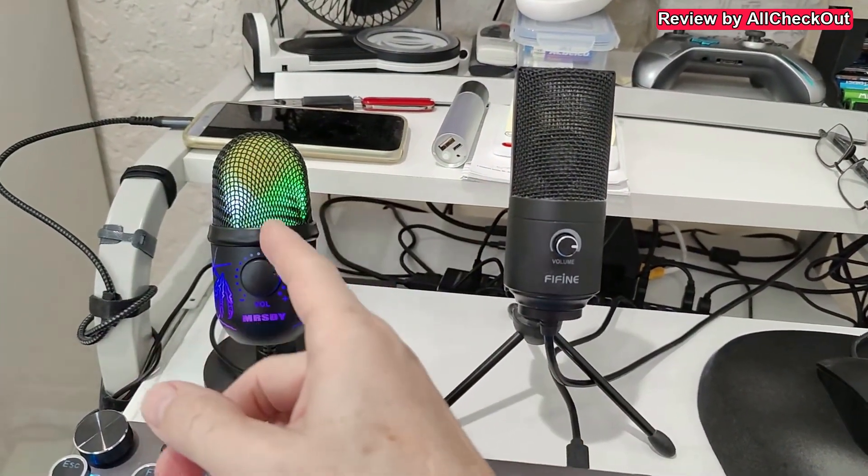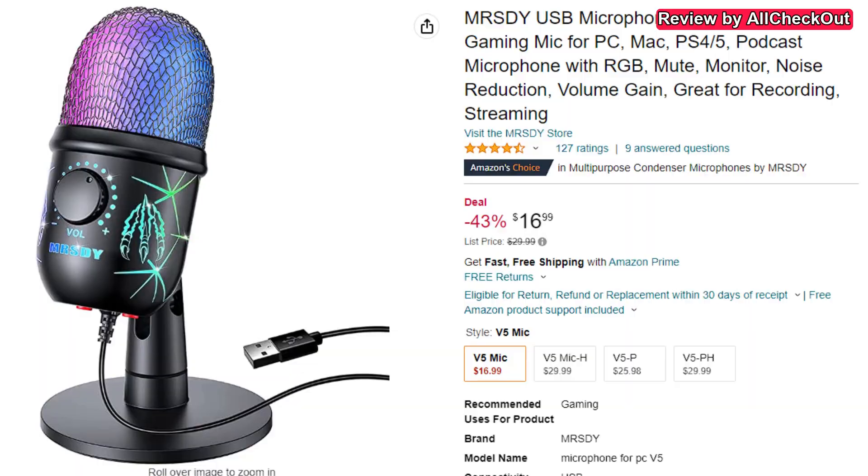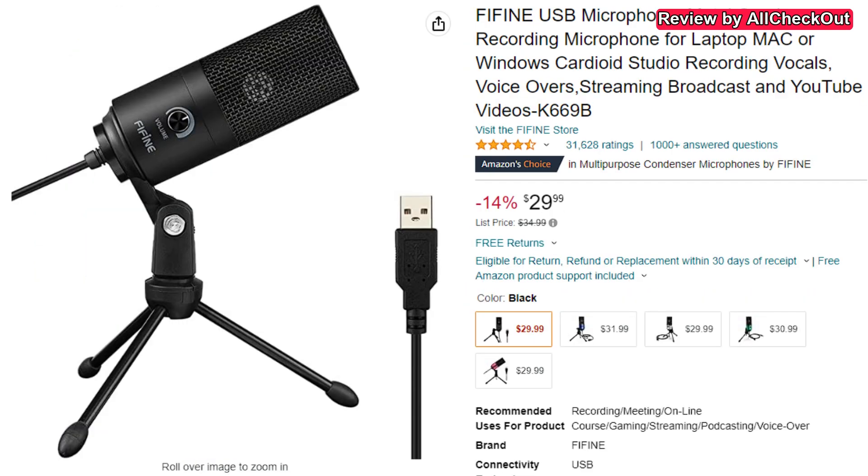Okay so that's the sample from the MRSDY, and this is without the noise cancellation. So I'm pushing the button here, and now the noise cancellation button is turned on. I hope you can still understand me and the noise from the AC should be more or less gone.